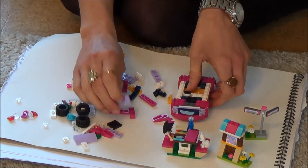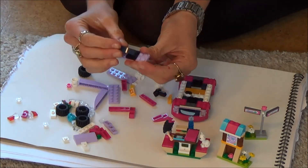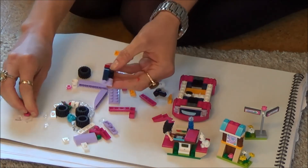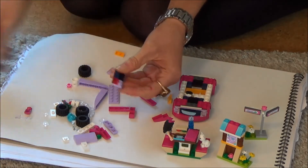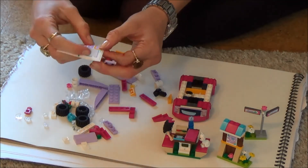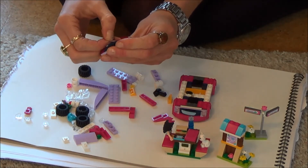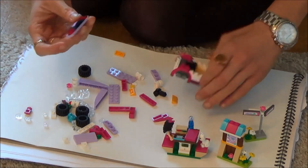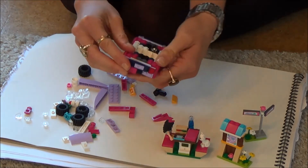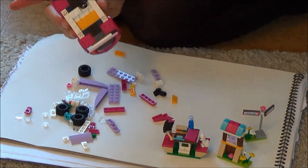Now we're going to do the back bit. Again we've got our purple bit, black bit, here like this, and then two red bits — because we all know those are supposed to be the lights — here and here. And we're going to put the number plate which is MF, my friend, 10/10/13 — maybe that's because she is 10. That's going to go here. Looks great. And again we're putting this pink bit here and this pink bit here. So we've got a very good outline of the car now.